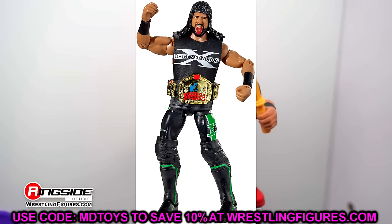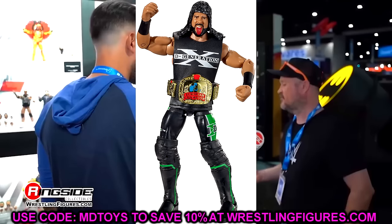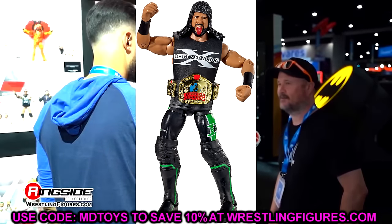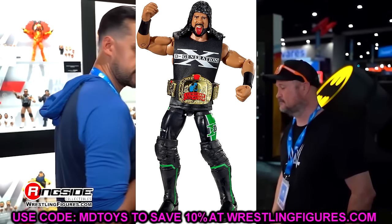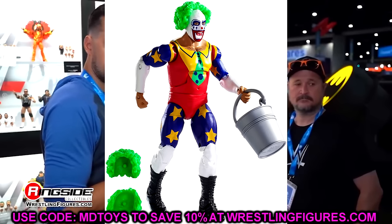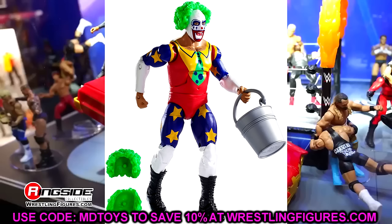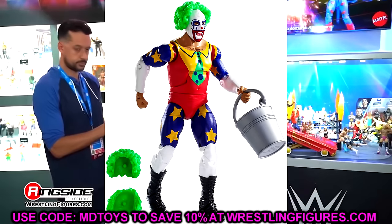Elite 33, I went with X-Pac. I felt like he got shortchanged a lot back in the day, but it's a good head sculpt. The gear's good, and you get the European title. I think that's a good pick, even though Elite 33 is kind of a stinker of a wave overall. Elite 34, I went with Doink — and I'm not a big Doink fan, but this figure's very colorful, and Elite 34 is a very rough wave overall. This is a really good figure for Doink. It comes with a bucket and everything, very colorful, and I think it's a good one.